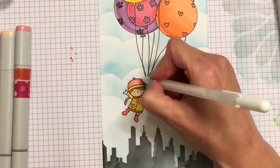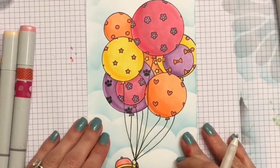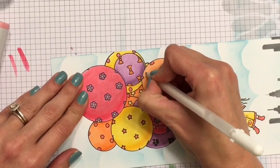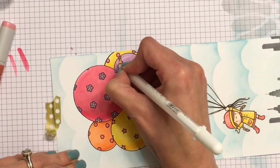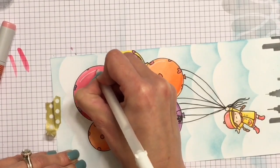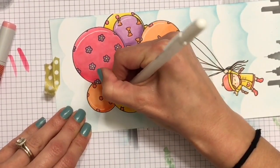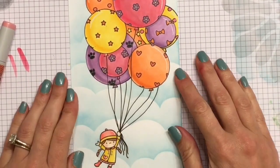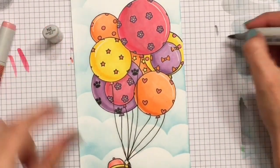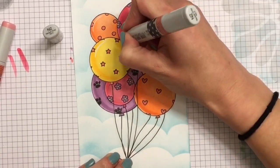Now we're moving on to another technique: adding highlights with a white pigment pen. I really love this technique especially for balloons because balloons are quite shiny and they are the best element to add the white pigment pen to. I'm doing a curved line around the right side — remember that's where our highlight is — so the sun and the light is reflecting off the balloon. I draw a quick curved line, go back and thicken those lines up a little bit, staying close to the edge but not right at it to create that highlight.